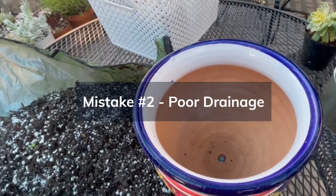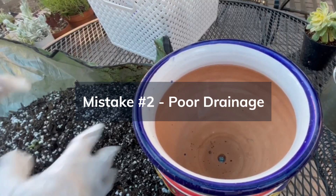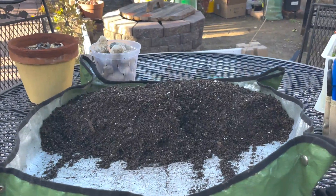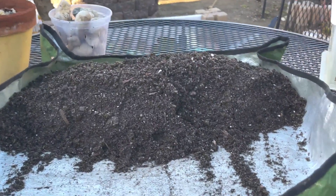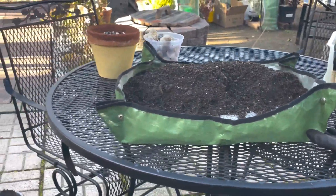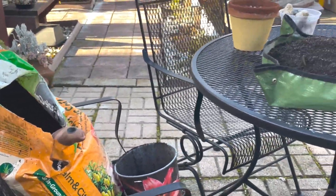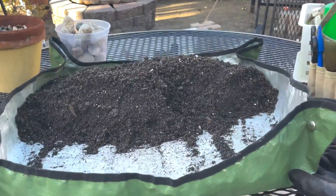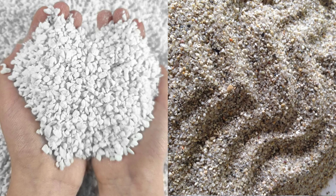Mistake number two is poor drainage. Succulents need well-draining soil to thrive. Using regular potting soil that retains too much moisture can lead to root rot. Consider using a cactus or succulent mix, or add some perlite or sand to improve drainage.